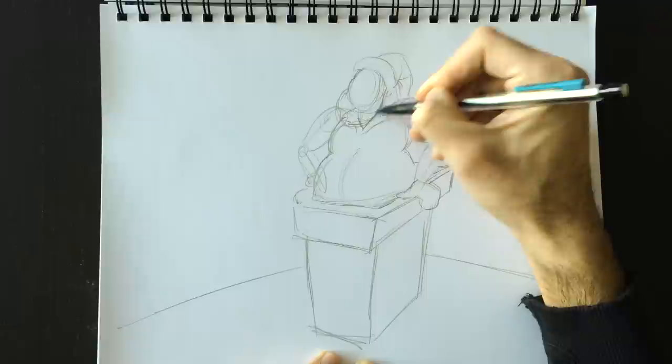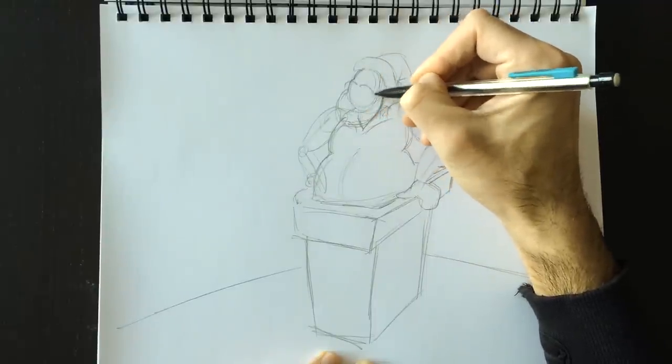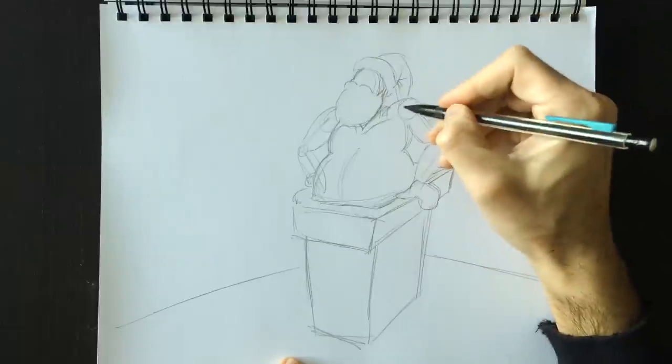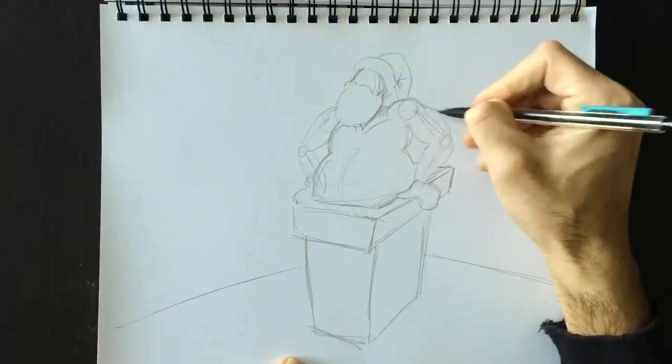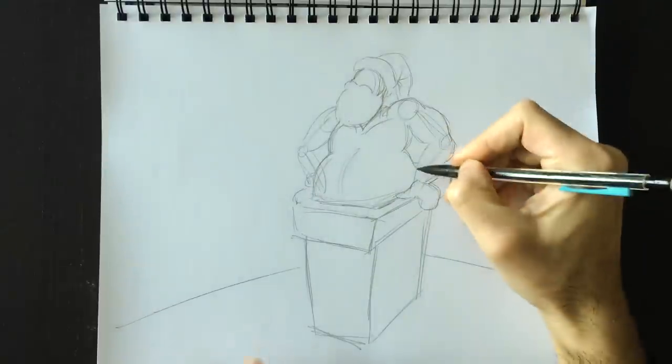Let's put in some facial detail — the outline of his face that comes into a big beard. Santa's a bearded man; I don't think he's seen a razor in a few years. There's a big mustache just like this — a little stretched-out M shape for the top of the mustache. There's his arm; we're going to retrace the outlines of the arms here just a little bit.